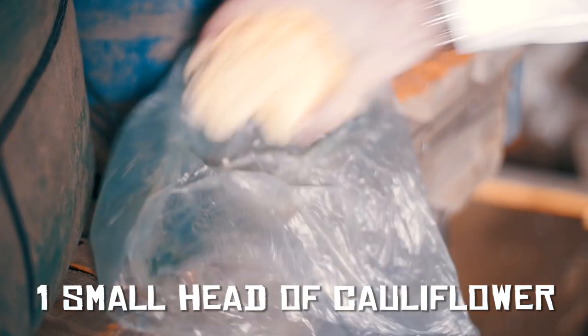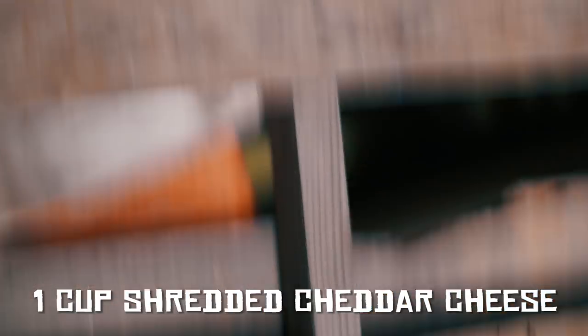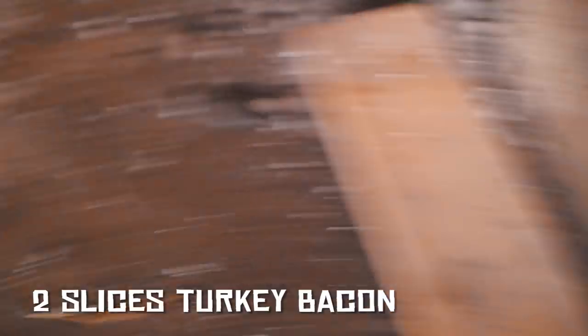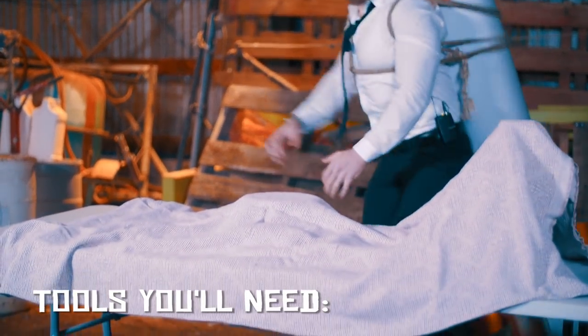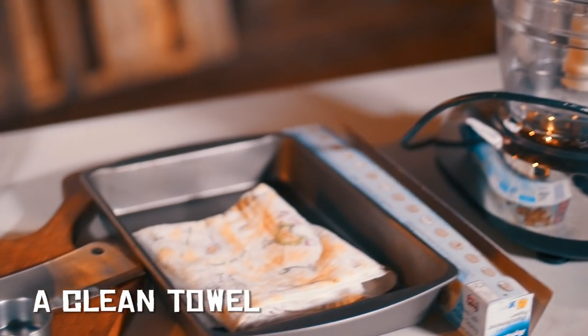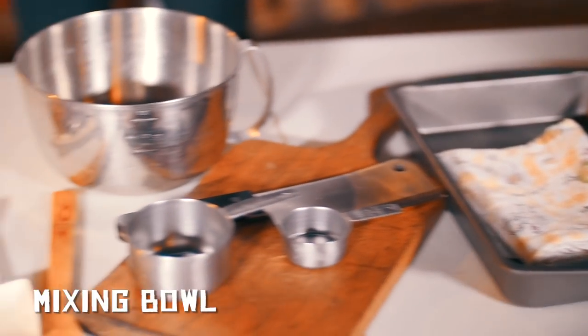One small head of cauliflower. Shredded cheddar cheese. Two eggs. Cornmeal. Salt. Pepper. And two slices of turkey bacon. And these are the tools you'll need: food processor, parchment paper, a baking pan, a clean towel, cutting board, meat cleaver, measuring cups, mixing bowl, spatula, spoon, scoop, and a hot pad.